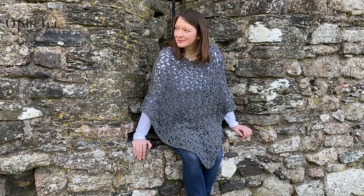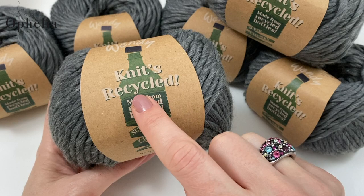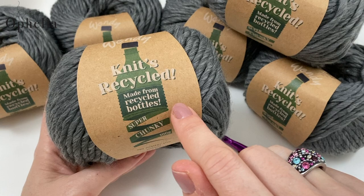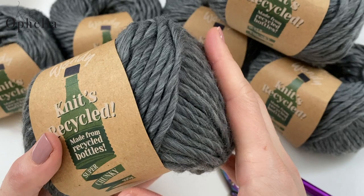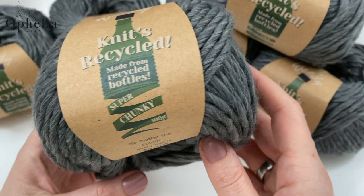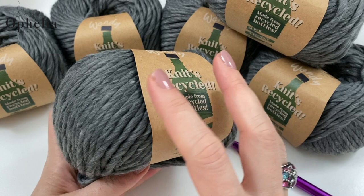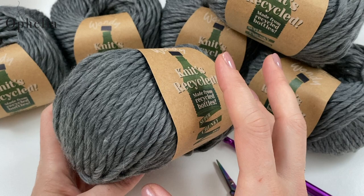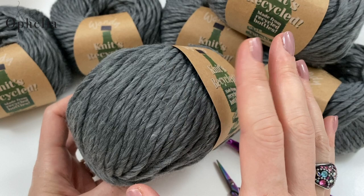For this project I am using a very special yarn. It's by Wendy and it's called Knits Recycled, and it is made from recycled plastic bottles — so they've taken some rubbish and turned it into yarn. It is just exquisite, it feels so soft. It is a super chunky and they've made it in quite a few colours: eight colours in all, four plain ones and four speckled ones as well. Make sure you have a look at those on our website.